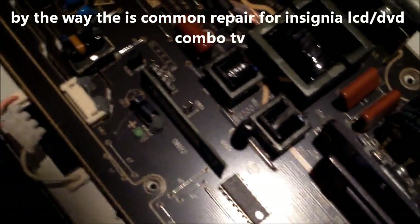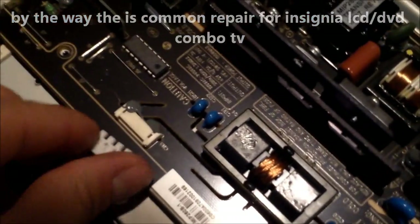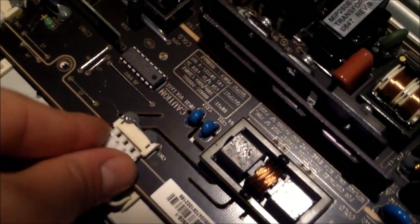It was getting to be a little bit over my head, so I just ordered the power supply. At least I know I narrowed it down to what board it is, and that should fix it.